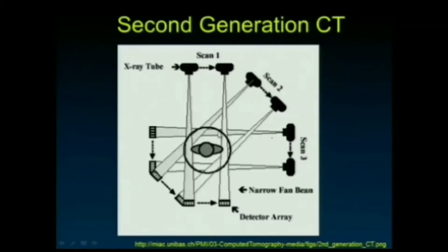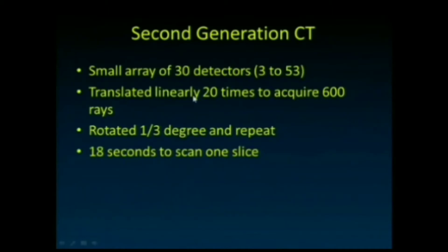The second generation simplified things by using a fan beam of a small number of rays — four or five — rather than a pencil beam, which decreased the number of translations needed. Some worried that the rays traveling at slight angles would be a problem, but limiting it to four or five meant the approximation was close enough to parallel lines. This sped things up to about 18 seconds to scan one slice.